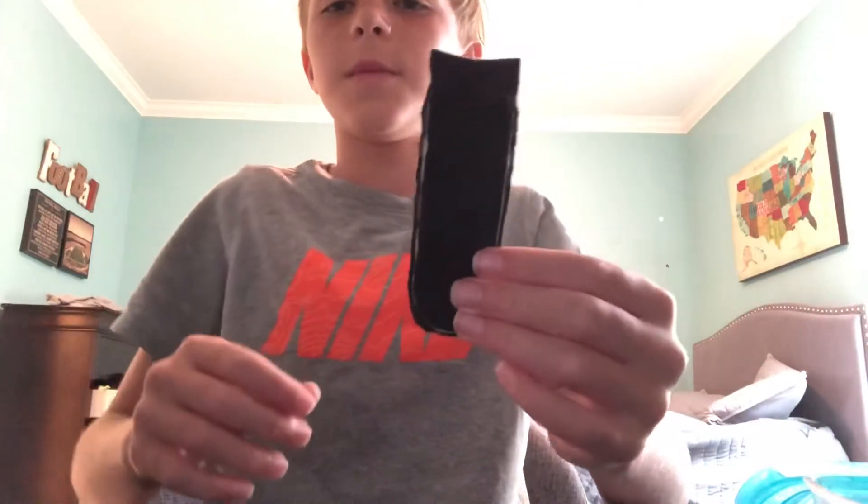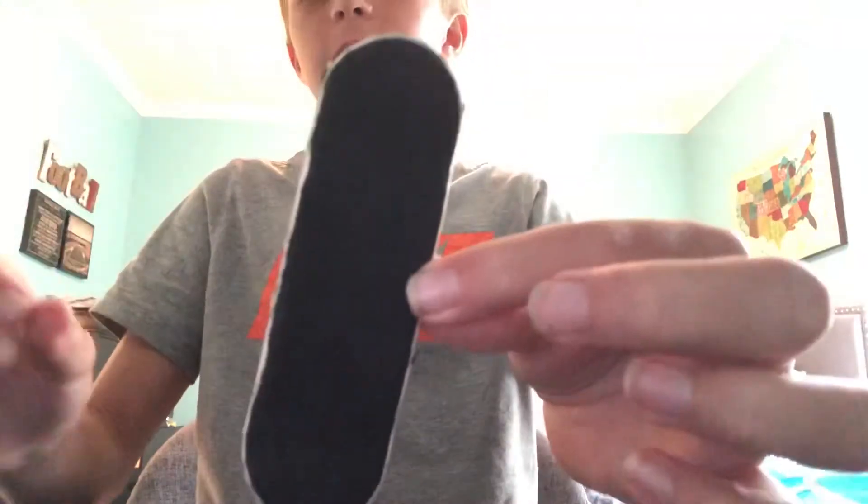The next step is to peel away the grip tape that's on the side. It should look something like this.